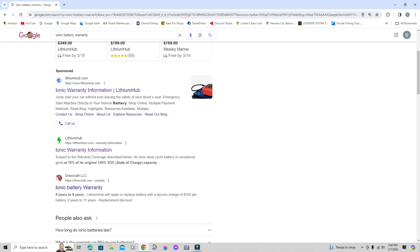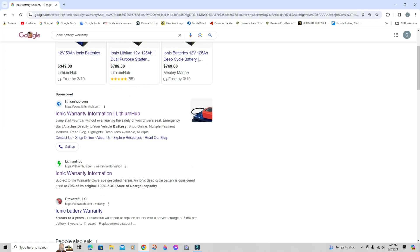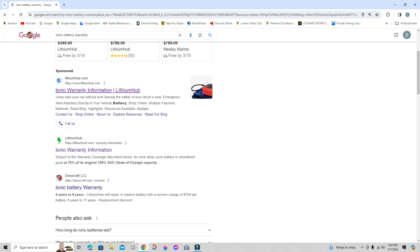I came there and it was dead — wouldn't even show up on the app. We tried jump-starting it, I had a bunch of people trying to help me. Long story short, I ended up going to Walmart, buying a cheap battery, and that did me over for the tournament. When I got home, the first thing I did was get on Google and type in 'ionic battery warranty.'